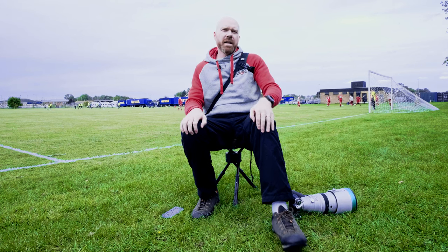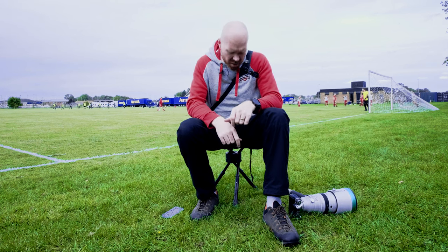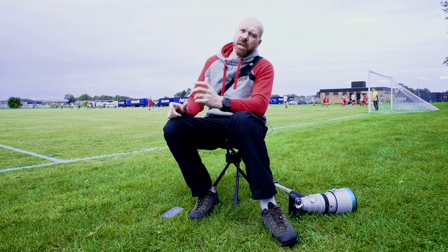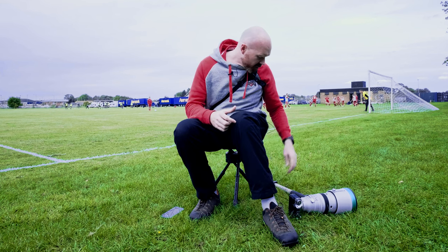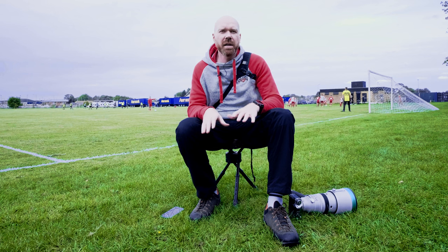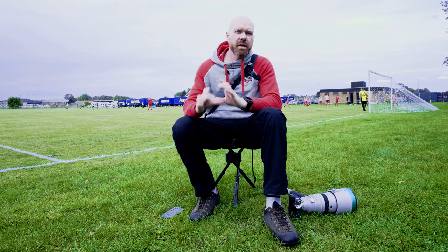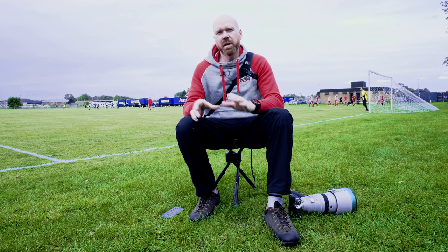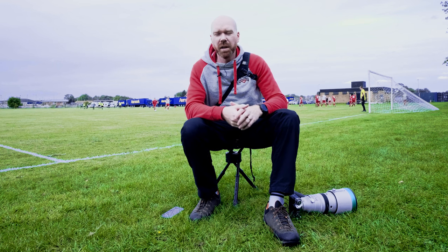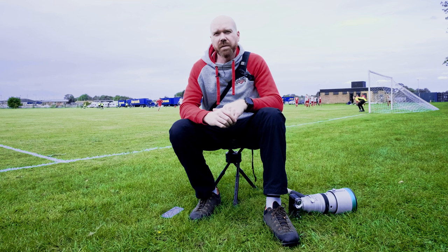The second thing that's needed every game is something to sit on. I like to use these tripod swivel stools — the main reason being I can turn, which makes it really easy. This one I've actually 3D printed some bigger feet on it to stop it sinking in, but you can also get these little discs — I think they're actually for motorbike stands — that you can put under the feet, so that way you won't sink in.